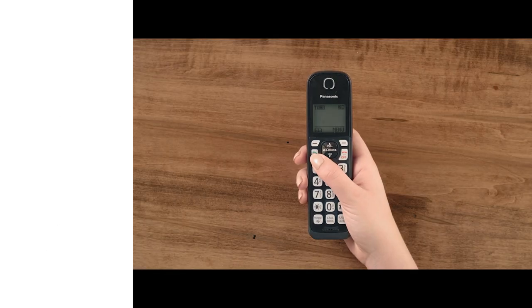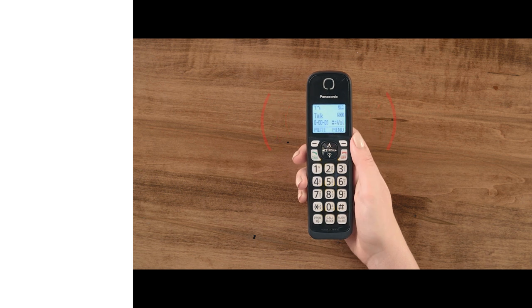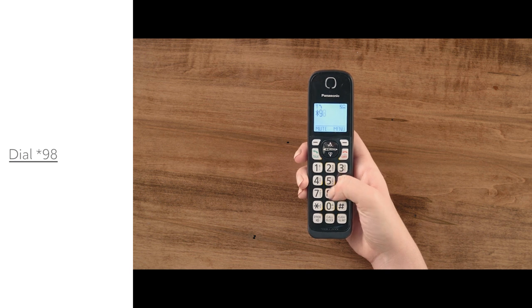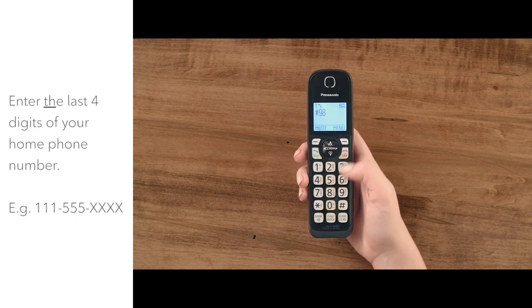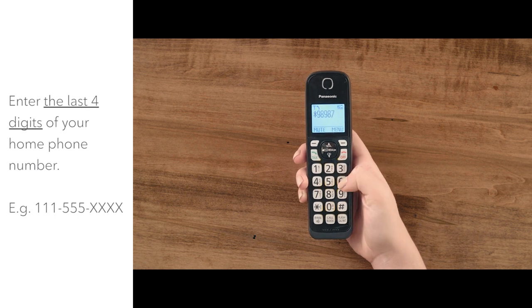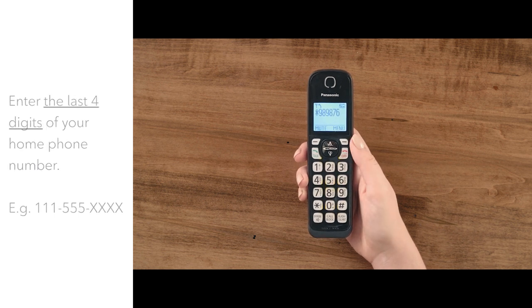Once you hear a dial tone, you're ready to set up your voicemail. First, dial star 98 on your home phone. Then, enter your temporary password, which is the last four digits of your home phone number. Continue by following the prompts to set up your password, name and personal greeting.